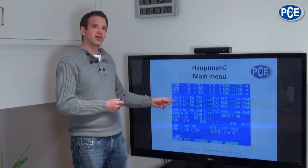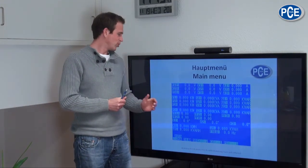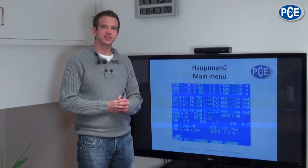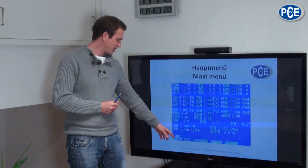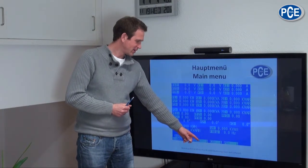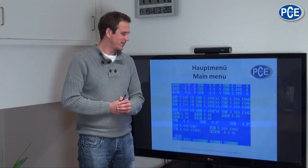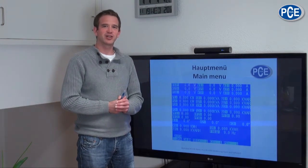In this area you can find the effective, apparent, and reactive power of all three phases. In the bottom area you can see the combined calculated values for all phases with effective, apparent, and energy performance. Also displayed is a counter showing how many values are saved to the SD card, as well as the set power type, sampling rate, and values for the voltage and current converter.